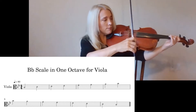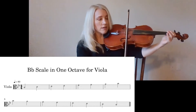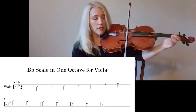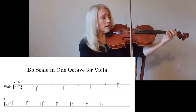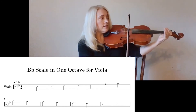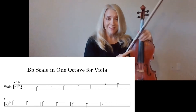Here we go — straight through in half notes. Begin. B-flat. C. D. B-flat. F. G. A. B-flat. A. G. A. E-flat. D. C. B-flat. Make sure you know those note names. B-flat.